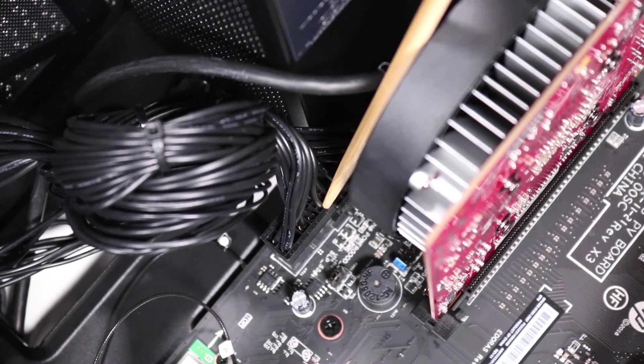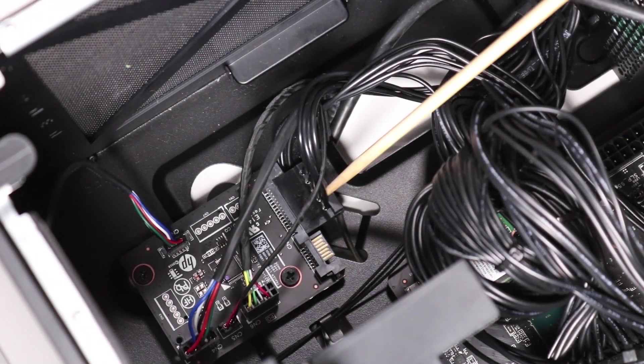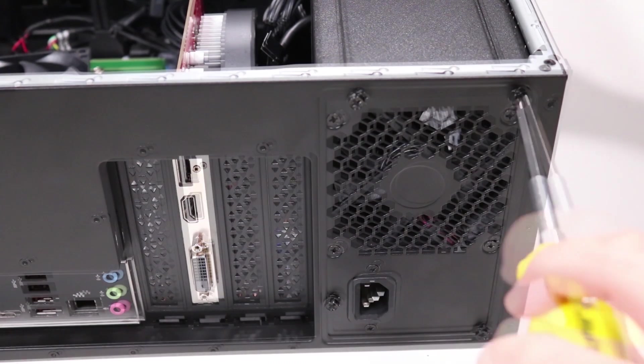Disconnect the 24-pin power connector from the motherboard. Disconnect the SATA power connector from the lighting control module. Remove the four P2 Phillips-head screws that secure the power supply to the rear chassis.